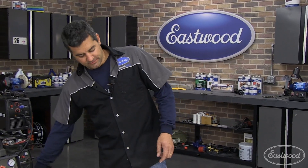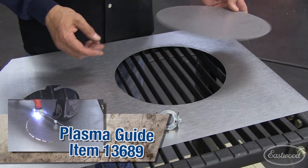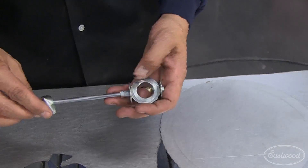The next thing is our circle cutting guide. You saw this cut accurate circles in a variety of diameters and a variety of materials. You can either end up with the circle or the hole. It mounts very nicely to either our Cut 40 or Cut 60.